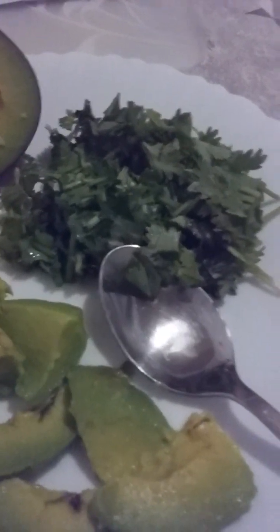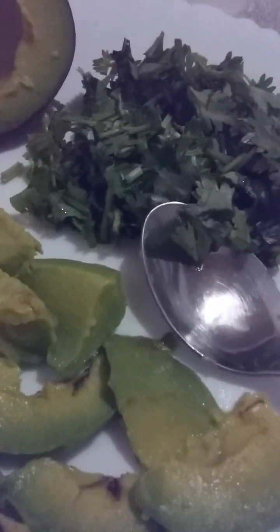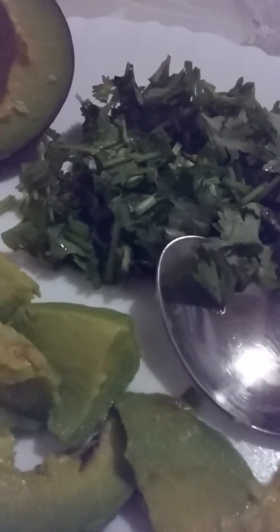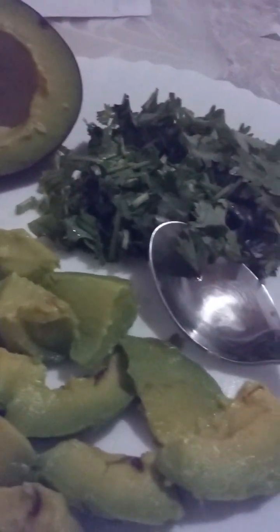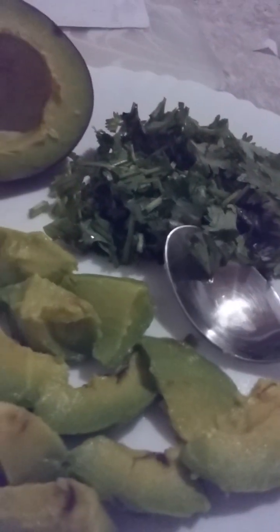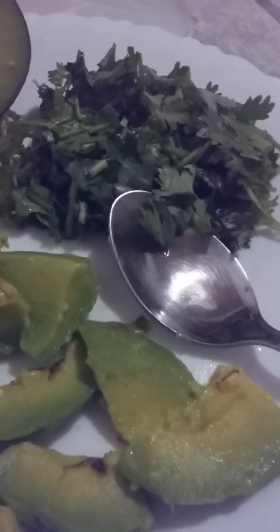Moving on to our second ingredient, which is parsley. Parsley is usually used for cooking and for salads, and it has a great aromatic smell. Parsley is known for reducing bloating, reducing blood pressure, improving bone health, improving heart health, improving digestion, fighting cancer, and it has lots of antibacterial properties.